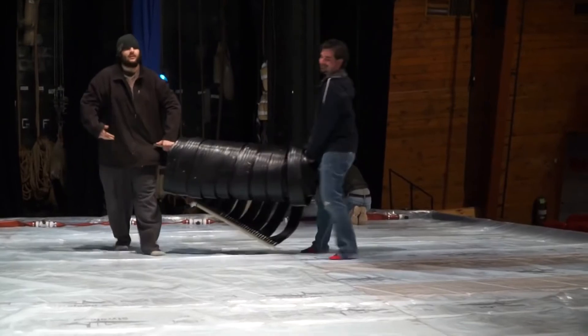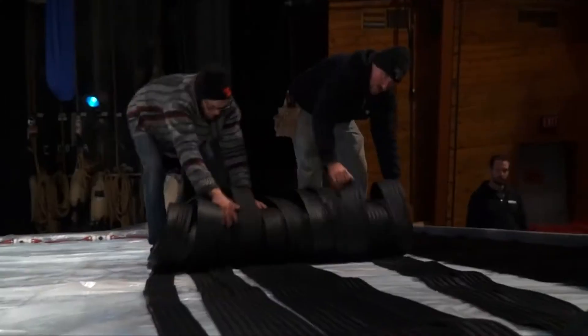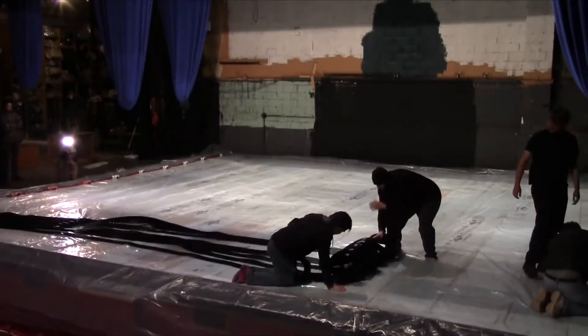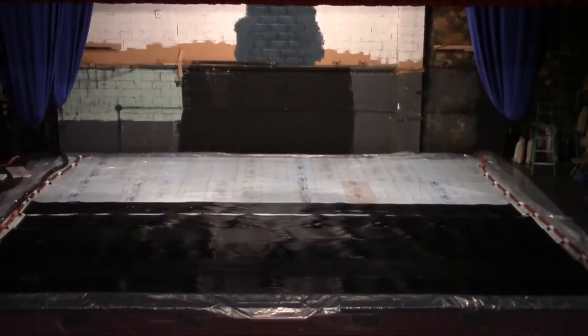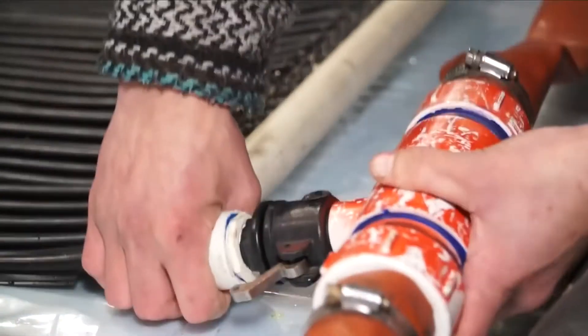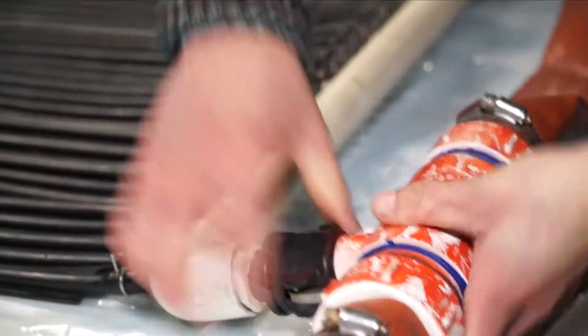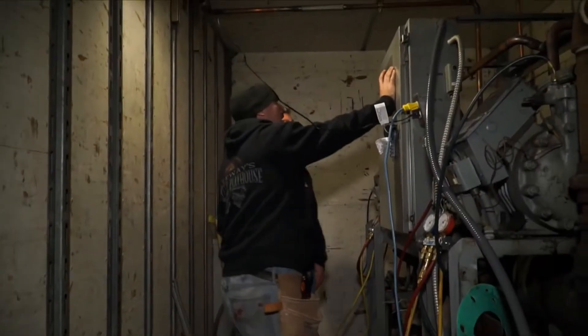Another layer of plastic gets laid down, and then the final step would be to put in the rubber mats. The mats are actually a series of rubber tubes that are rolled out the width of the stage, and the process is repeated until the stage is completely covered. The mats are connected to feeder tubes, which are then connected to 2-inch hoses. Those hoses go backstage, out the building, and into a massive chilling unit in the parking lot.